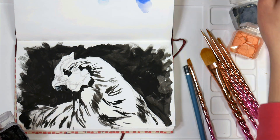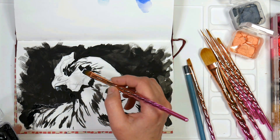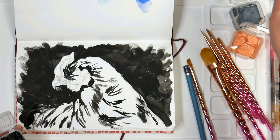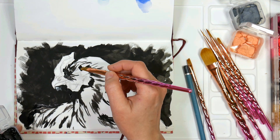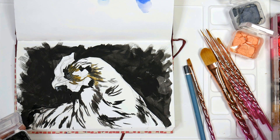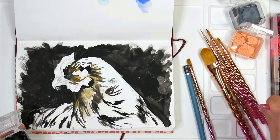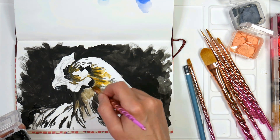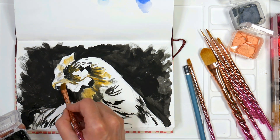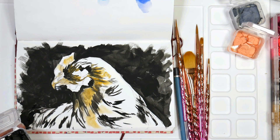I'm blocking in all of the shadows in the chicken while I have the black out. I like to work dark to light because just like oil painting, white gobbles up everything, so I want to put that in last. This method works really well for me — it's also the same way I'd work in pastel — so if you're finding you're getting a lot of muddy tones in any of those media, try doing your darks first and then working light.